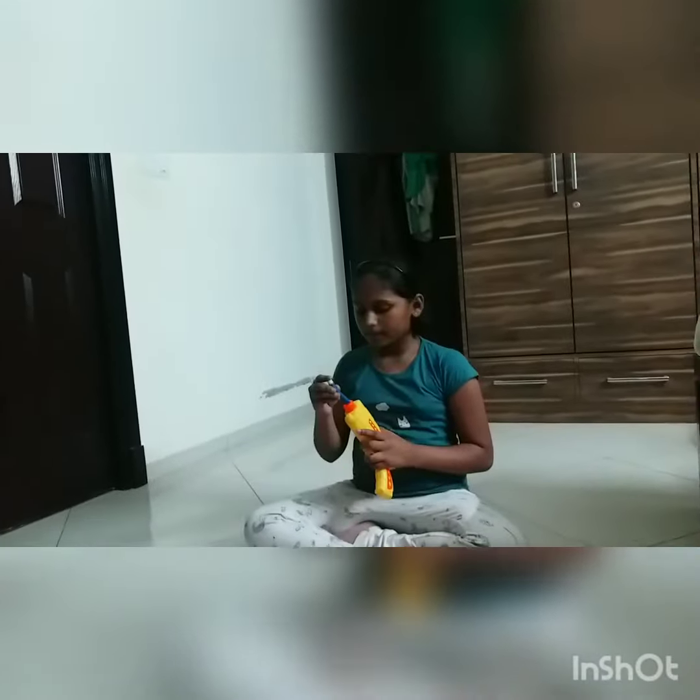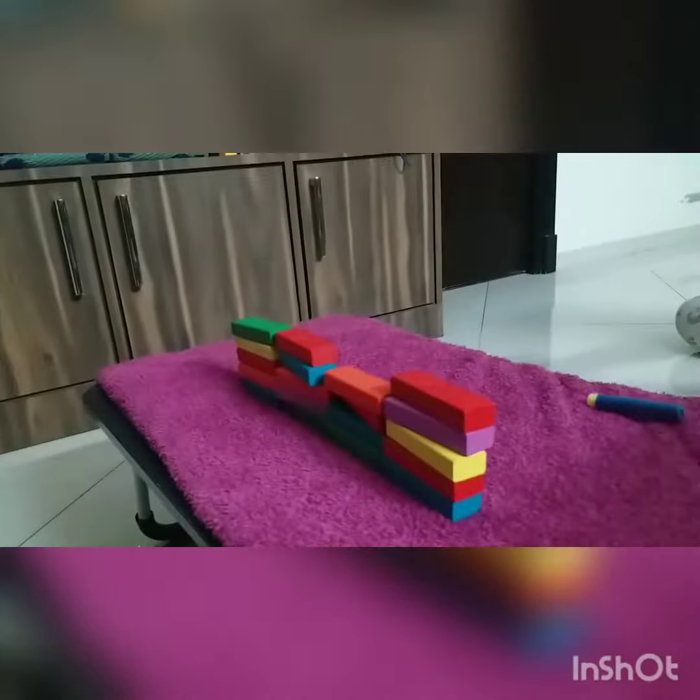So we broke one block! Come on, let's try with the hard dart. And we broke one more block on the hard dart!